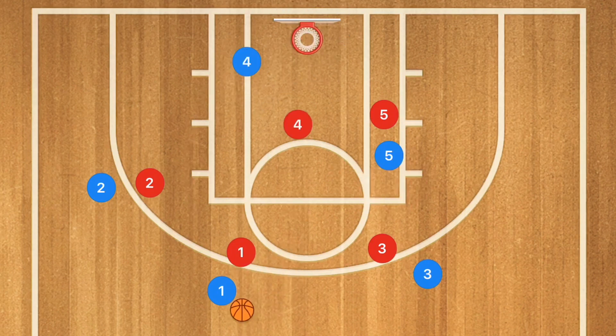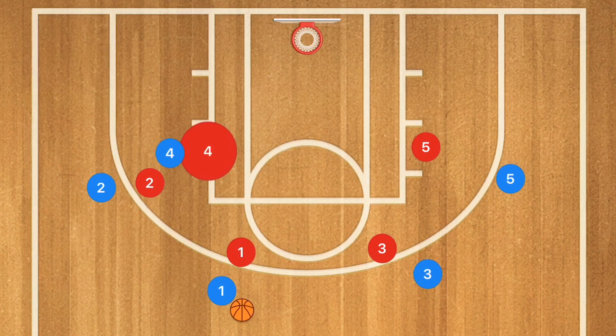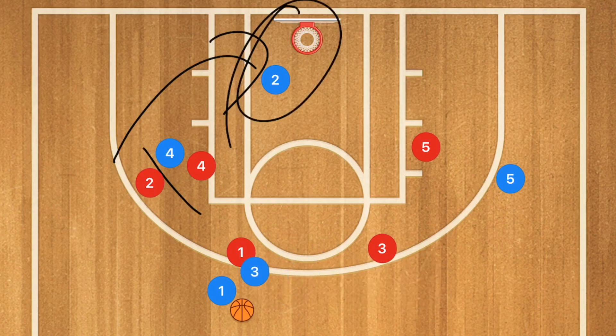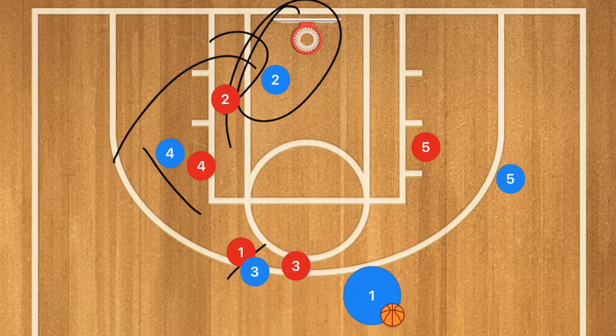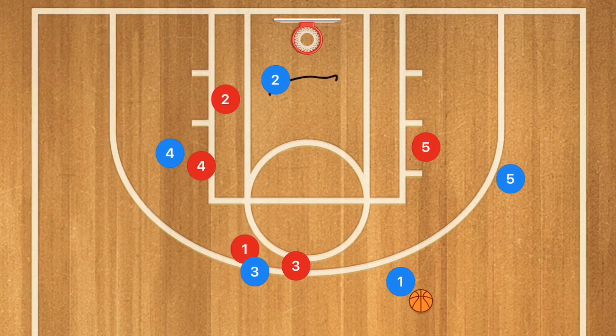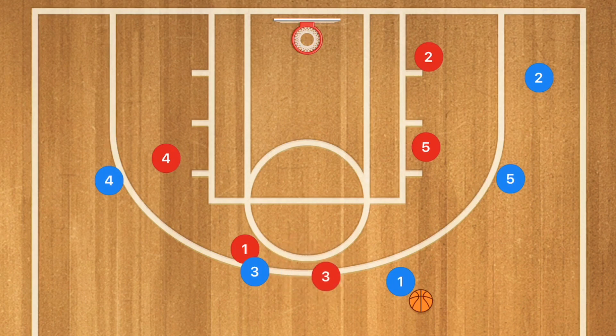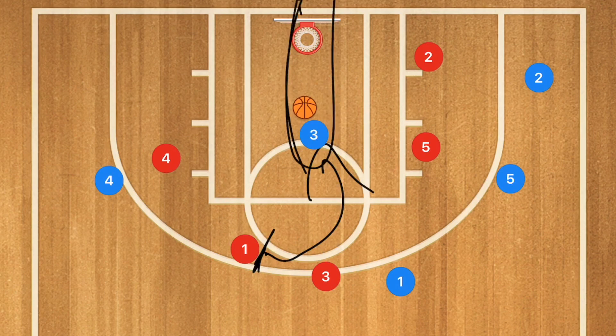If player four is not open and his man got through, player five is going to be clearing out and player four is going to set a back screen for player two. Player two will use that screen. After this second screen, whether or not player two is open for a layup, I want to see player three setting a screen for player one. Player one may have the option for a three-point shot, but player three is then going to roll towards the basket after that screen and may be open for a layup as well.